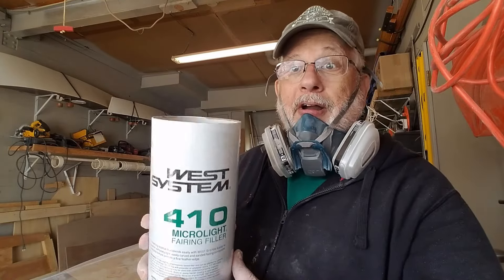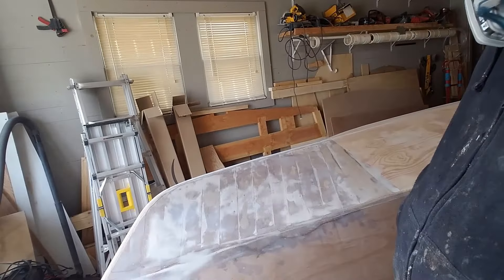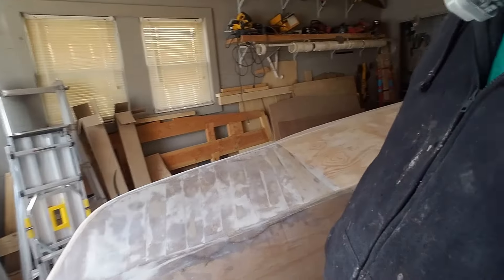So I got this 410 West System microfiber fairing filler. It's kind of like a Bondo when you work on cars, but a lot lighter, and it worked great. It goes on really smooth with a real smooth shiny finish and sands down so easy — you can see I put it over here and here. It sands down really easy, so I was able to put it all over the boat and sand everything down in just a few hours. Right tool for the job.